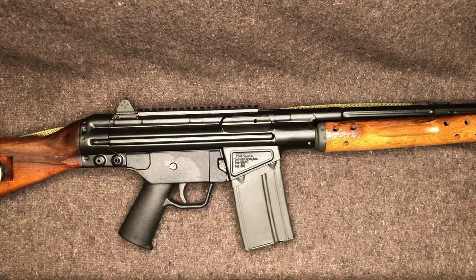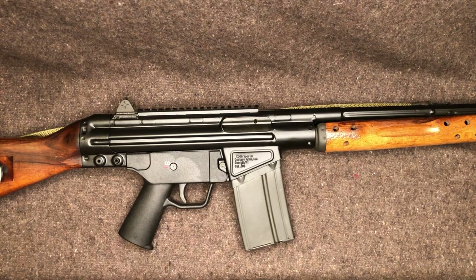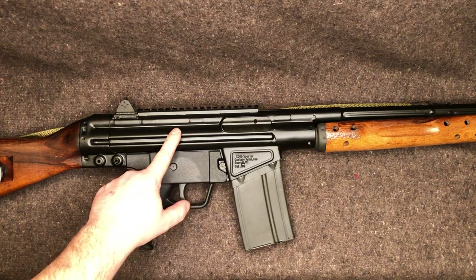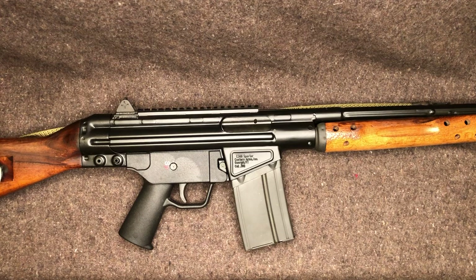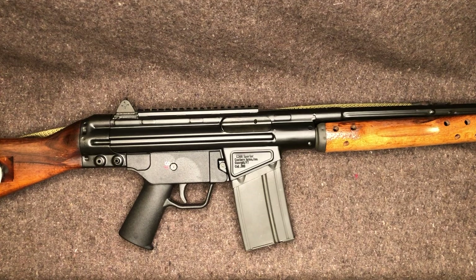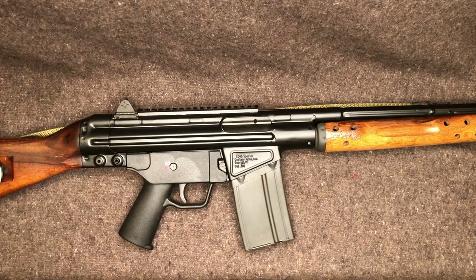We got both guns side by side and there was a very clear night-and-day difference between the two. I don't know if my recoil spring is more worn and giving less resistance. I've seen a lot of people talk about replacing the springs in these C308s — once they did, the gun ran great. Springs aren't too expensive, so I'll probably do that just to play it safe. But for right now I'm just going to shoot it as-is.